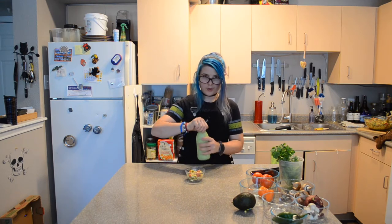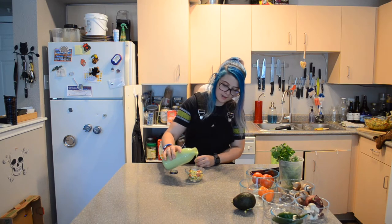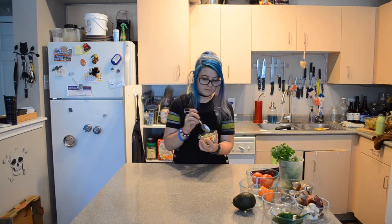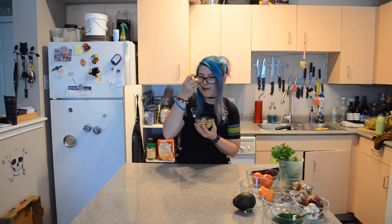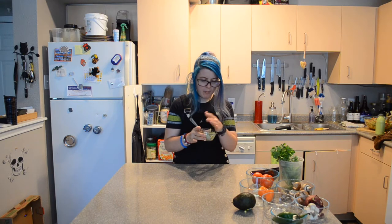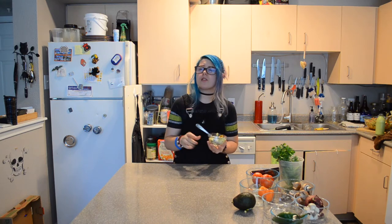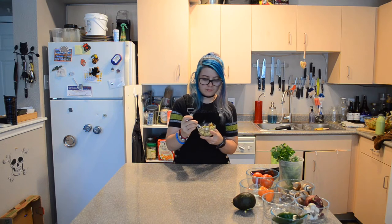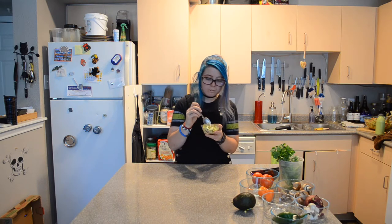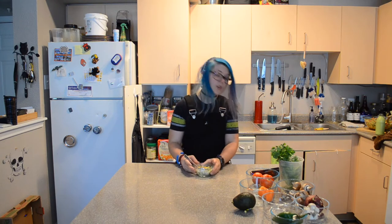Now it's time for the official taste test. I've got a little bowl of the corn right here. I'm going to pour a little drizzle of our cream sauce on top. That cream sauce brings it just over the top. Oh my goodness.